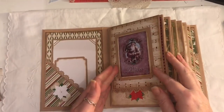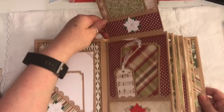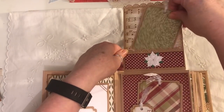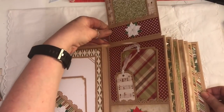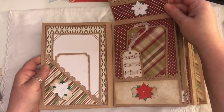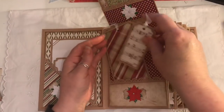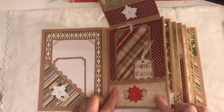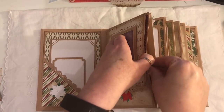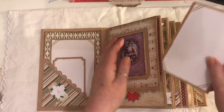It's very interactive — we've got a flip there and then this flips up here. I've got a pocket there, and then another pocket here with some tags from that paper line and some more poinsettias. That flips down. Not everyone, but some of them have got pockets. I'm actually going to put some tabs on that so that it's easier to pull out.